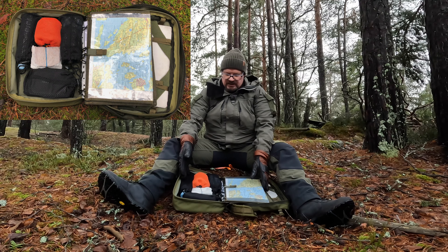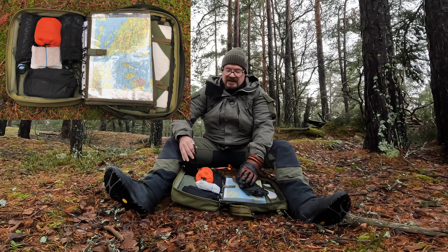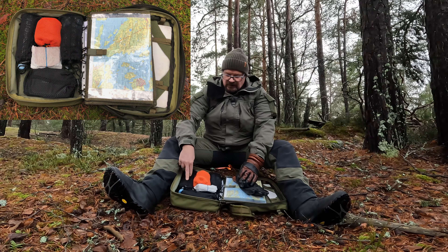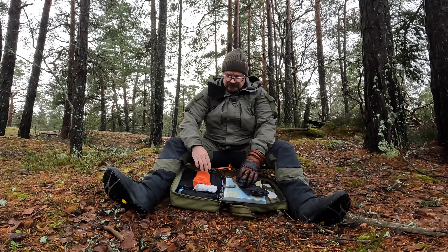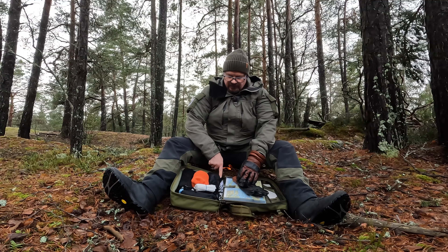And then there's a heavy-duty zipper, as is typical on these backpacks. On this side there are some mesh pockets, which can be removed if you want — they attach with Velcro. I have half a liter of water here today, and some batteries and camera accessories in a pouch.